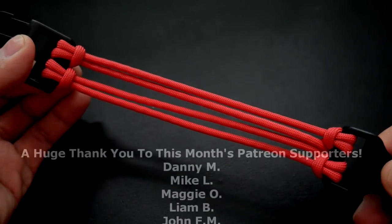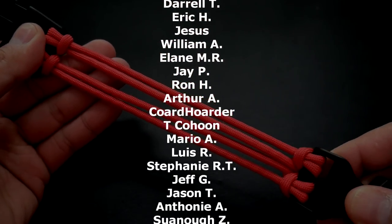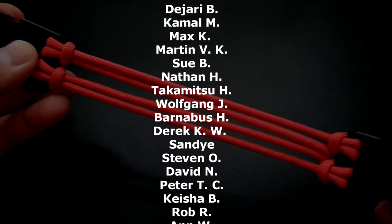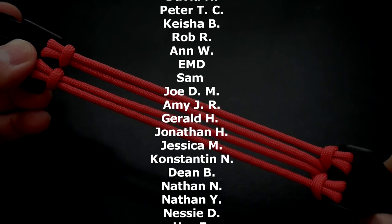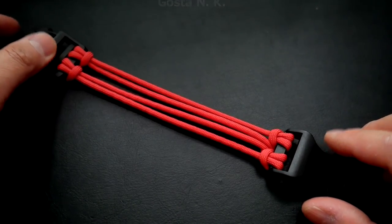Remember, guys, if you're looking for paracord, check out my affiliate links down below. And also, a huge thank you to my Patreon patrons, as always, for supporting this channel. If you want access to exclusive giveaways and tutorials, you can check out my Patreon feed. Okay, so that being said, let's get into the tutorial.